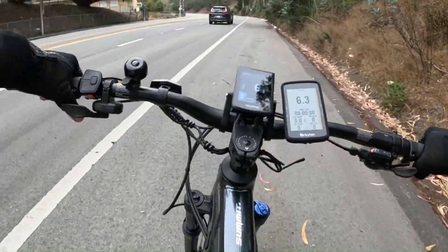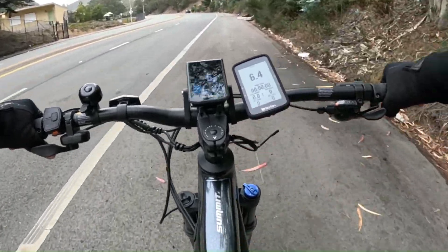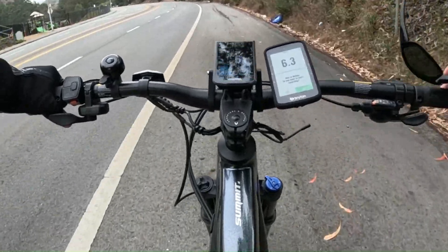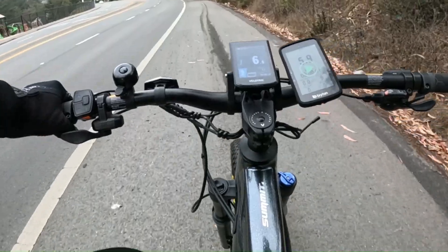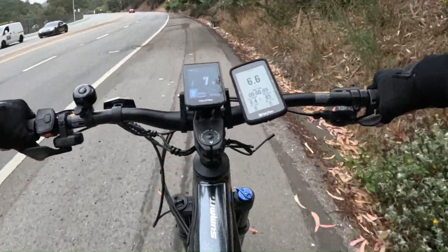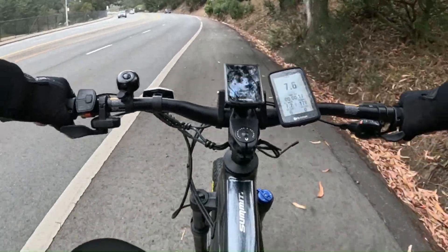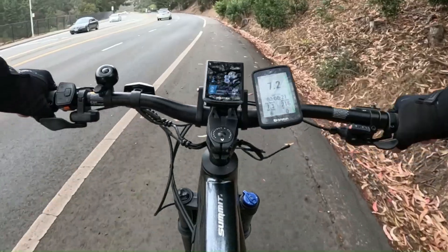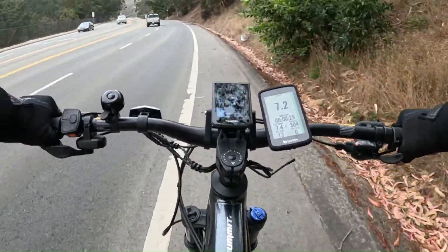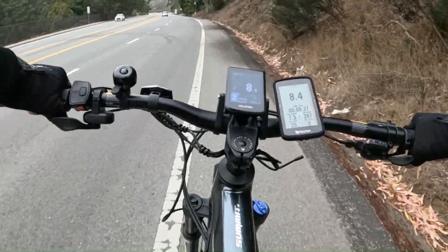Starting out with the Summit 1 by Bellatrix, going up the hill on pedal assist 2 with boost. I'm going up Guadalupe Canyon Road, hitting around 8 miles an hour according to their app and 7.2 according to my bike computer. I'm at 93% battery charge.